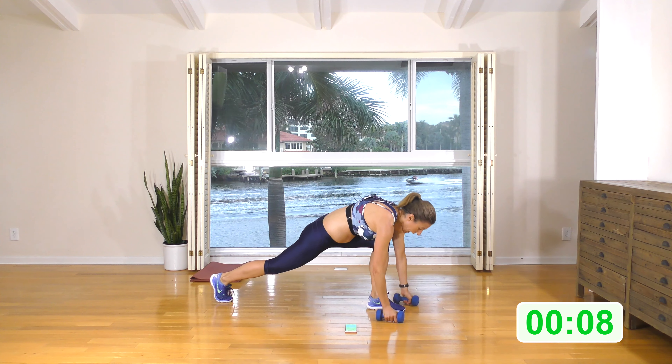All right, switching legs. The leg is straight back behind you. Here we go: bring the weights down, plank, forward, straight back. We're getting a nice stretch in the hip flexor as we come up into the runner's lunge with a bicep curl. Let's go — three, two, one, and done! All right, grab your drink.